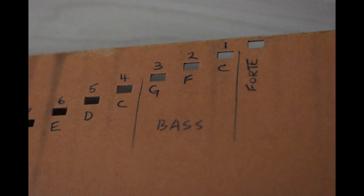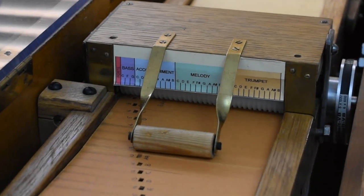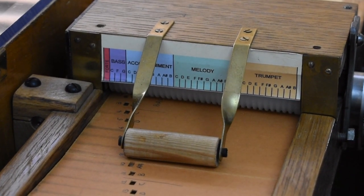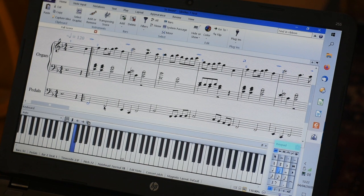The organ only has three bass notes — C, F, and G — and does not have C-sharp, D-sharp, or G-sharp in the scale. If the MIDI file has a note range greater than the organ scale, high notes will need to be lowered and low notes raised. The melody sometimes needs altering to fit, while retaining the general feel of the original tune.